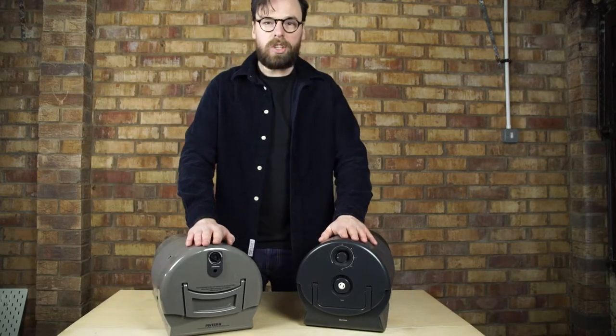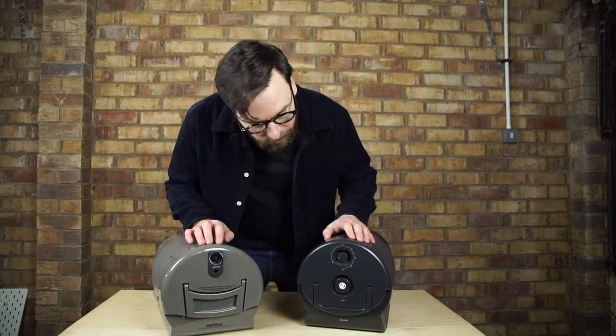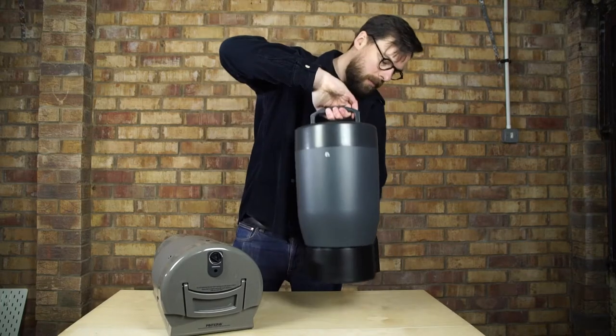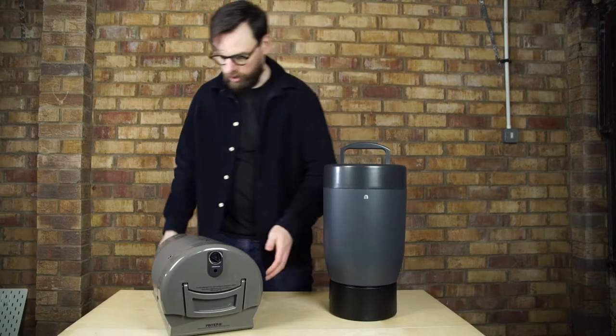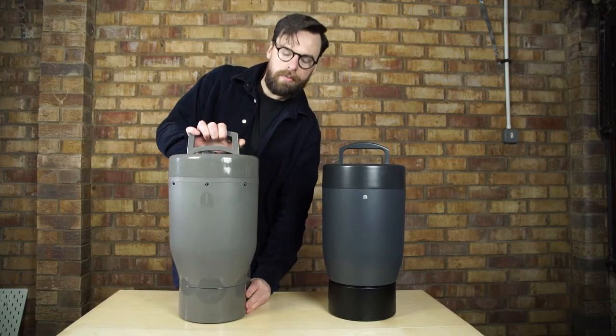The carbonation dials have been changed: carbonated, uncarbonated, and off. Whereas Painter 1 has a dial. But also, the hopper — one of the main issues with the original Painter was how awkward it was to get it off the brewing deck.